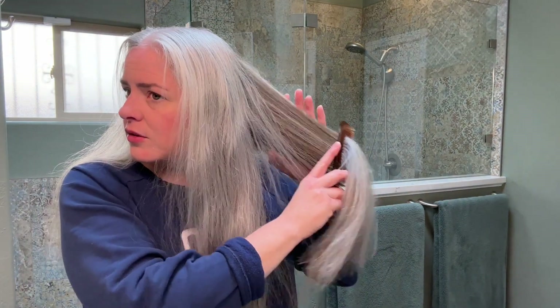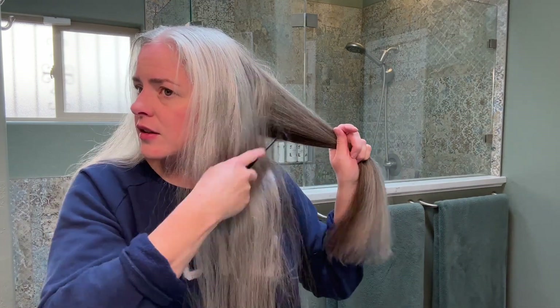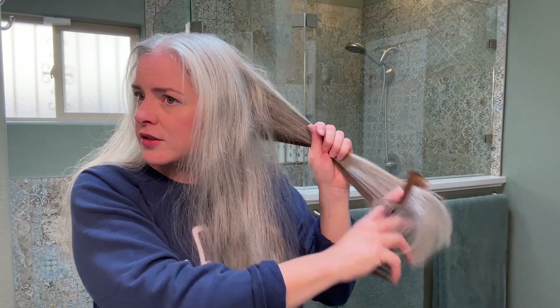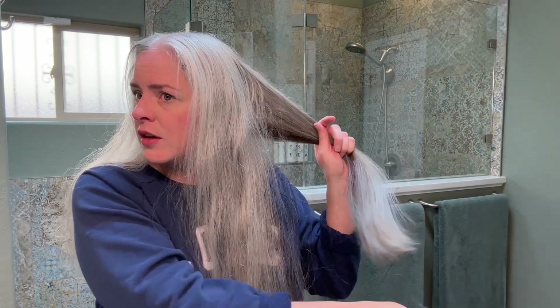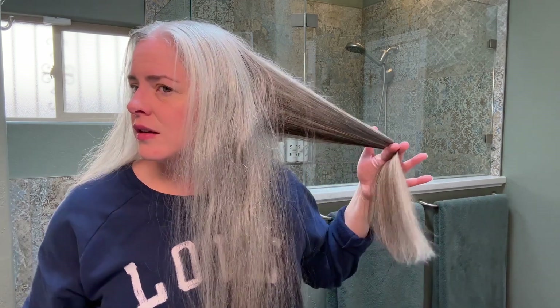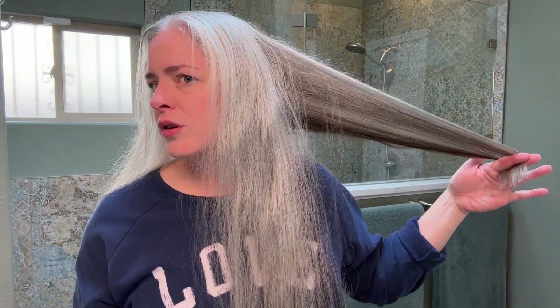I'm not doing serious layers anymore because the hair has gotten so long. I actually need a hairstylist to do that for me if I wanted to do it without the crazy V that the unicorn cut gives.